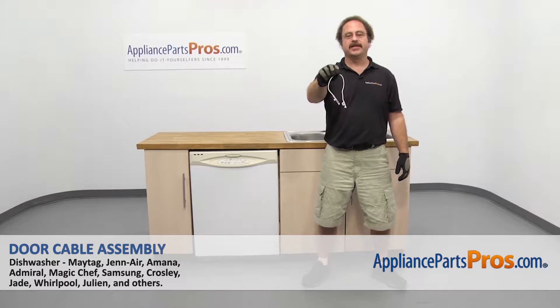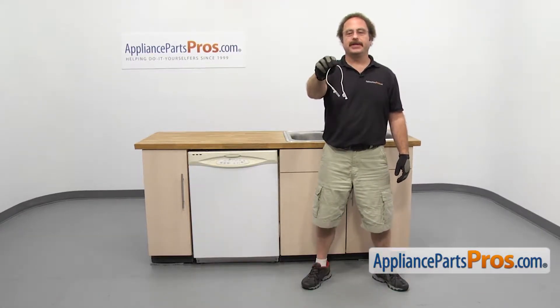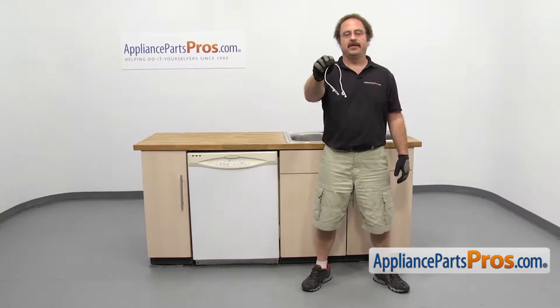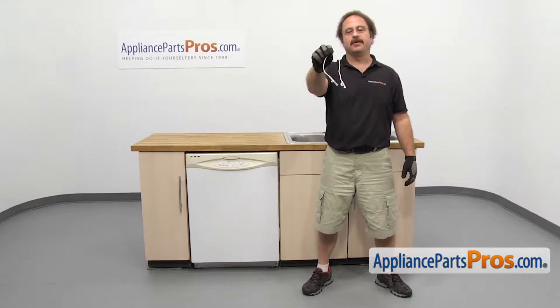In this video we're going to show you how to change out the Maytag dishwasher door cable assembly. It's going to be a very easy repair and it'll only take a few minutes to show you how to do it. If you already have one of these great, if not, you can click on the link below or get it at AppliancePartsPros.com.